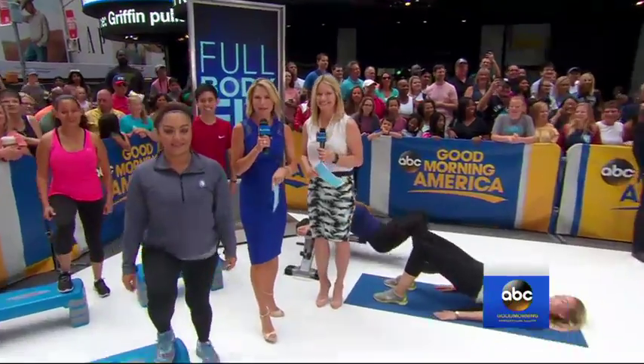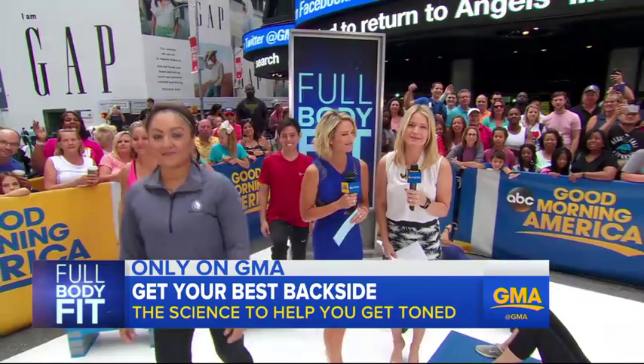It is time to kick off our Full Body Fit Series. This morning we're focusing on a part of the body that's inspired dozens of songs and workouts. Here's a quick look at the science behind toning it.